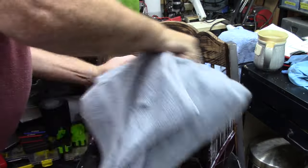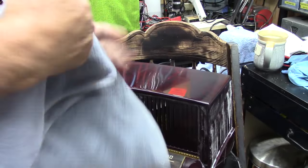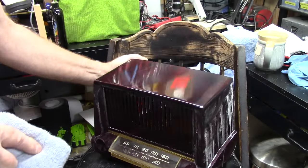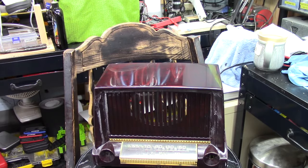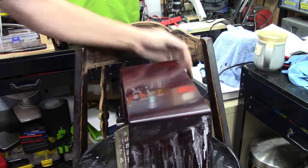Once I got it to the point that I thought it was in pretty good shape, I took a big terry cloth towel and polished the compound off to take a look at what we had. I could still see the cracks in there, which I knew I would, but I wasn't sure how far it would be. And that's kind of what I'm showing right there — the cracks are still there.